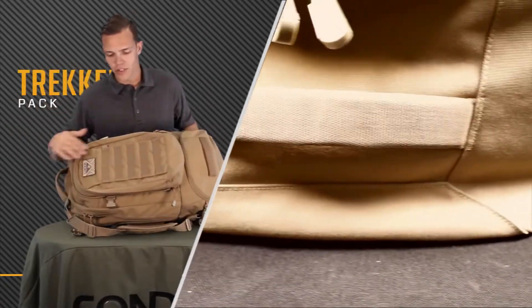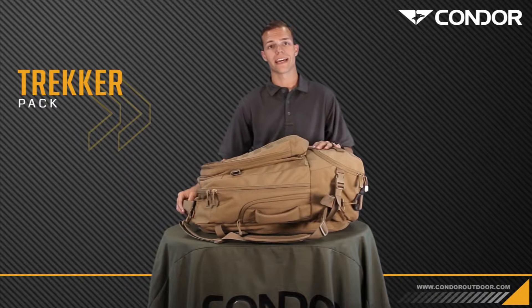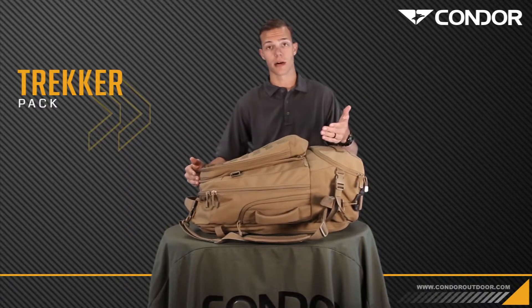When you first look at this pack, you can see the heavy duty webbing on the outside. It also has a clamshell opening — if you unzip it, it opens all the way. It has two access points, from the top and from the bottom.